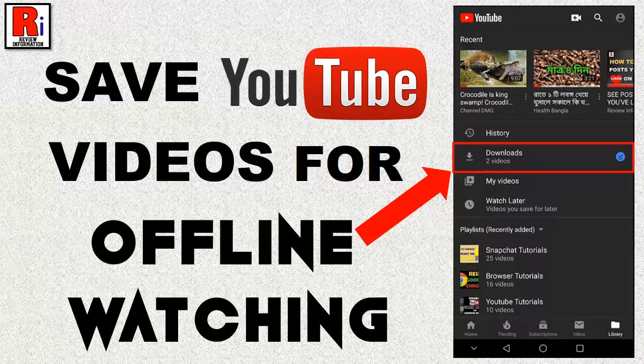Hello viewers and welcome to Review Information. Today I will show you how to save a YouTube video for offline watching.